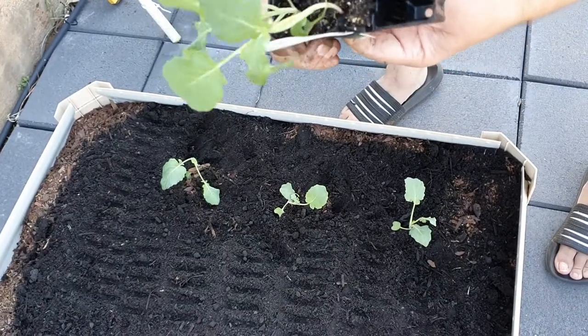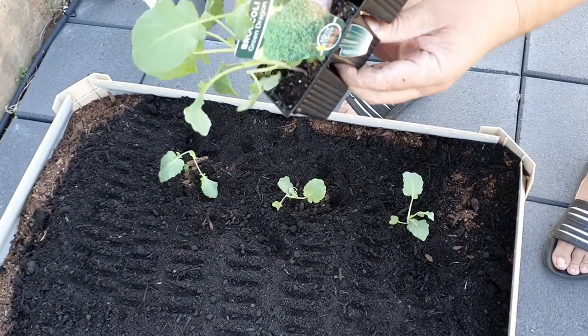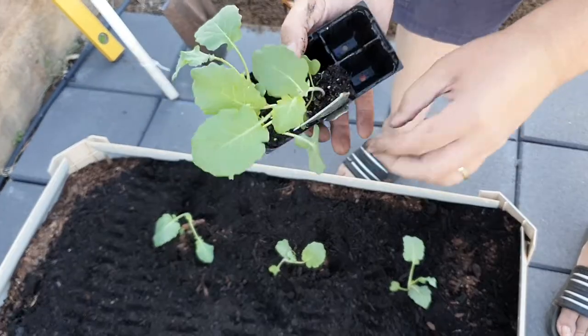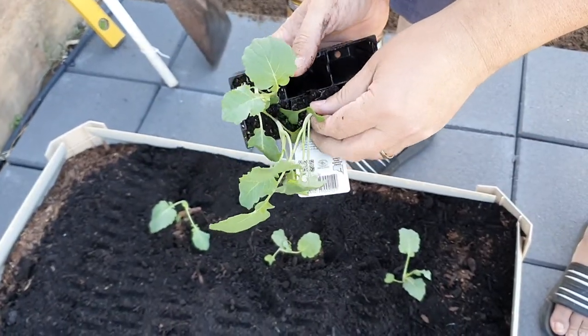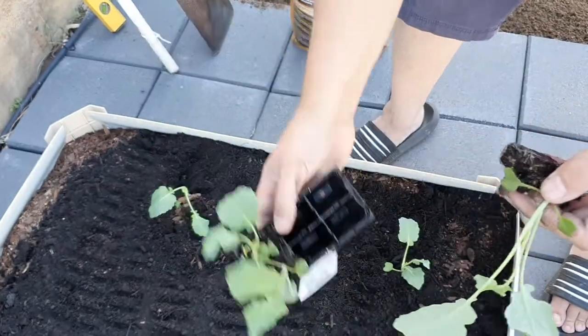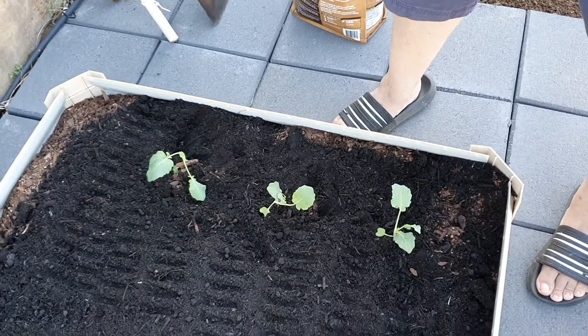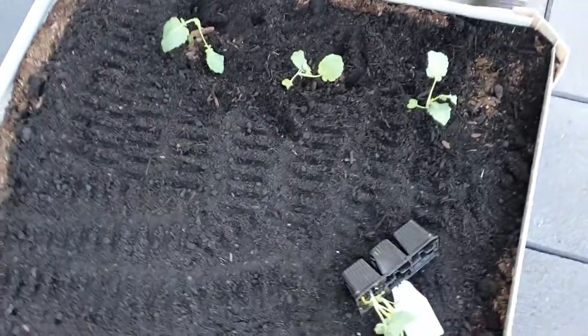If you're planting in a row and you do have some that are a bit bigger, plant them on the outside rather than in the middle. Because if you plant them right in the middle they're going to creep out over the top of all your other smaller ones and maybe delay their progress.